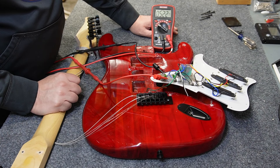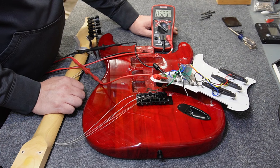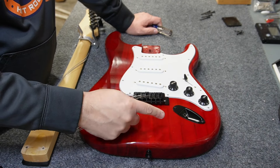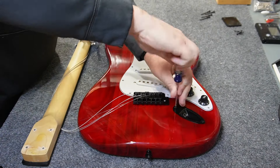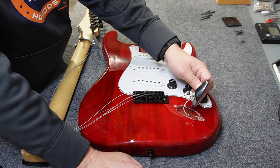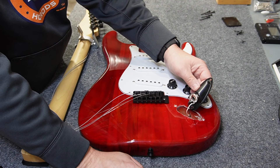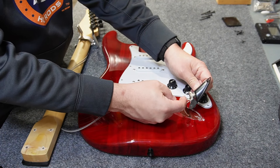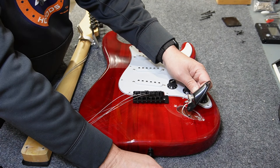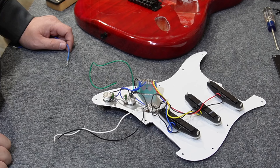All the pots seem to be 500k, which I've seen often on less expensive guitars — the typical value for a strat is 250k. Since we have a jack issue, let's take that apart. The jack is pretty standard except the dimensions are all a bit smaller than a normal Switchcraft jack, and the conductor here is quite thin. For the repair, I'm just going to put a Switchcraft jack in — they're not very expensive and it'll make the guitar last a lot longer.